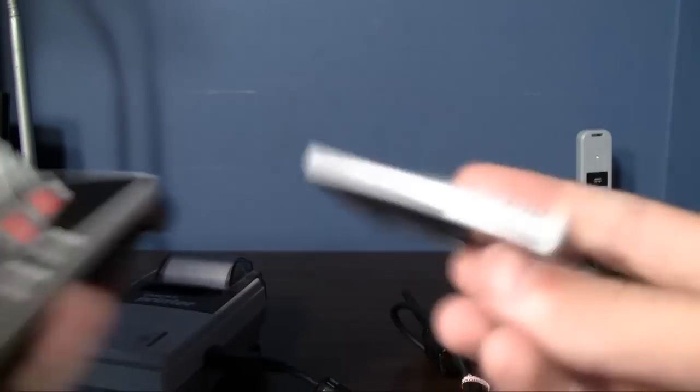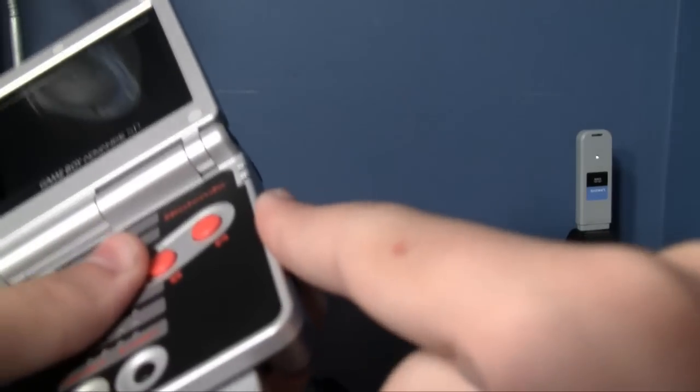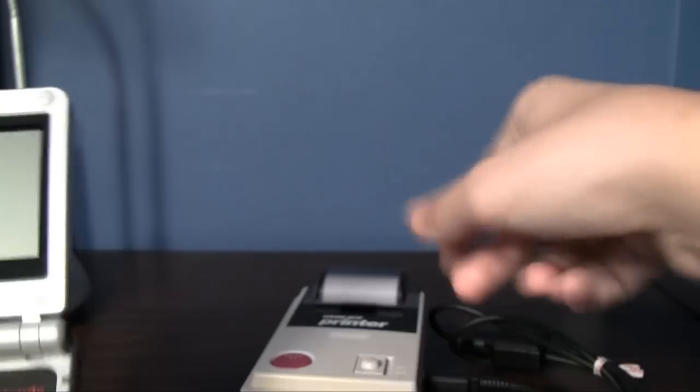We'll do Pokemon Silver first. Let's get it turned on, and let's get the printer turned on.